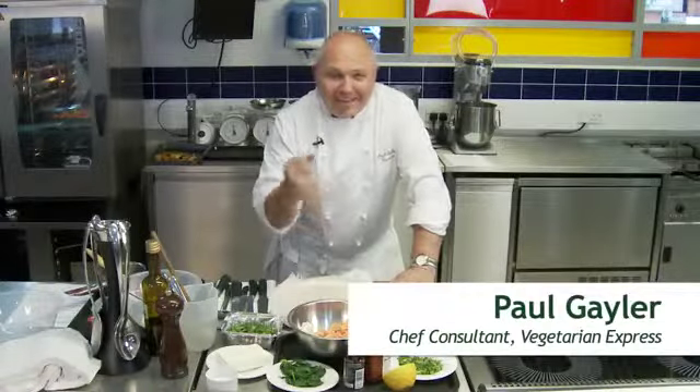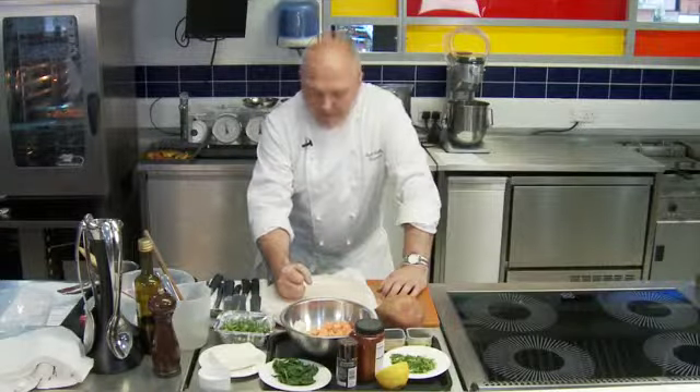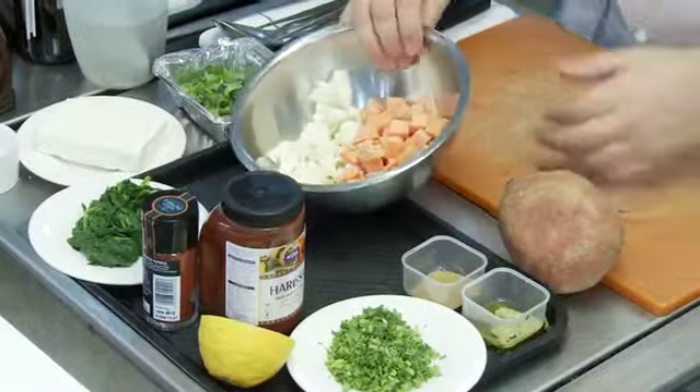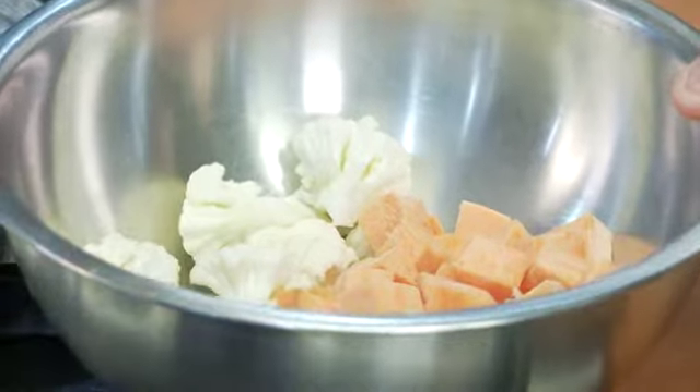I love the flavours of Morocco. To me they sing out sunshine and fantastic vegetarian food. Today I'm going to prepare a Moroccan style breek, which is basically a crisp parcel. For the filling we've got some good old cauliflower and some orange sweet potato.